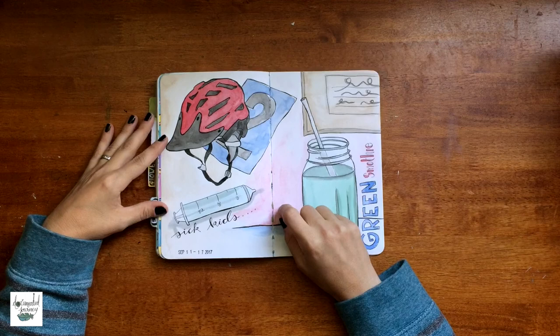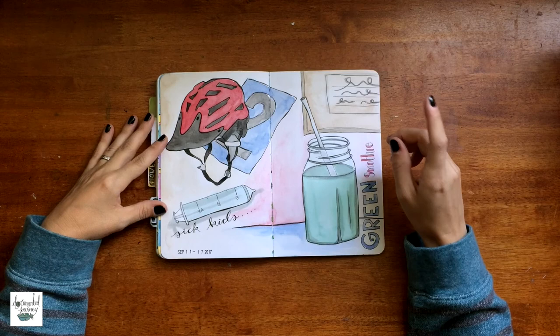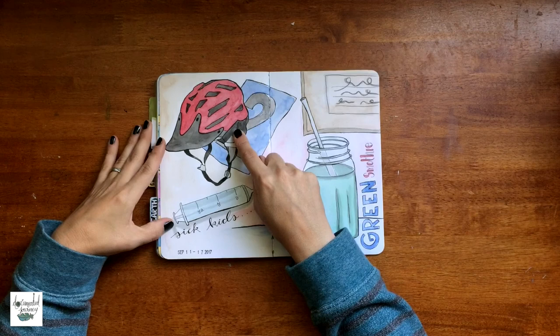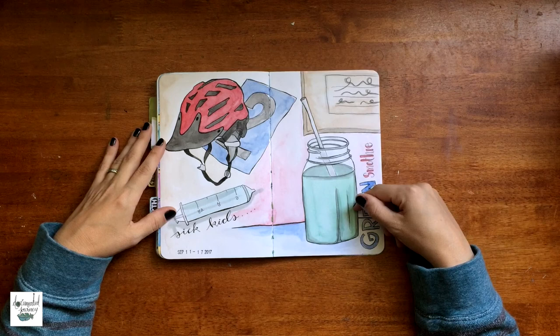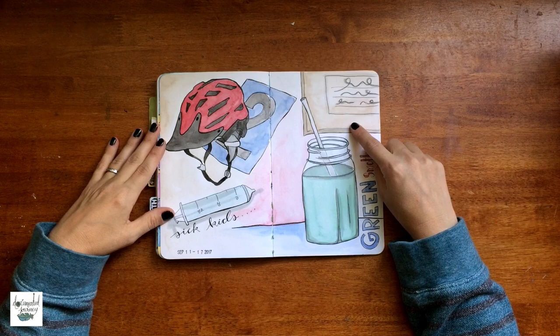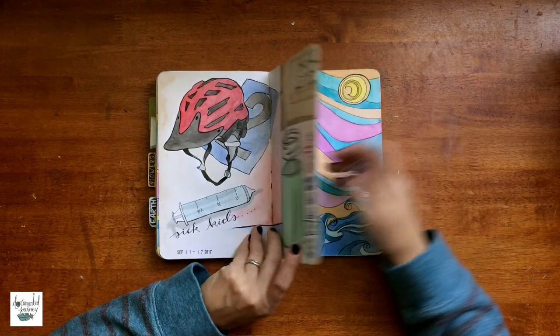This is another documenting-my-weekly-life spread — I did have a video on this but it got lost. This shows when I drop my son off at school. We ride our bikes, and when we pick him up we have to hold a number so they bring us the right kid. My kids were sick this week so he only went to school once. I was obsessed with green smoothies that week. I was also sending out some Etsy orders — I really appreciate everyone that has purchased from me.